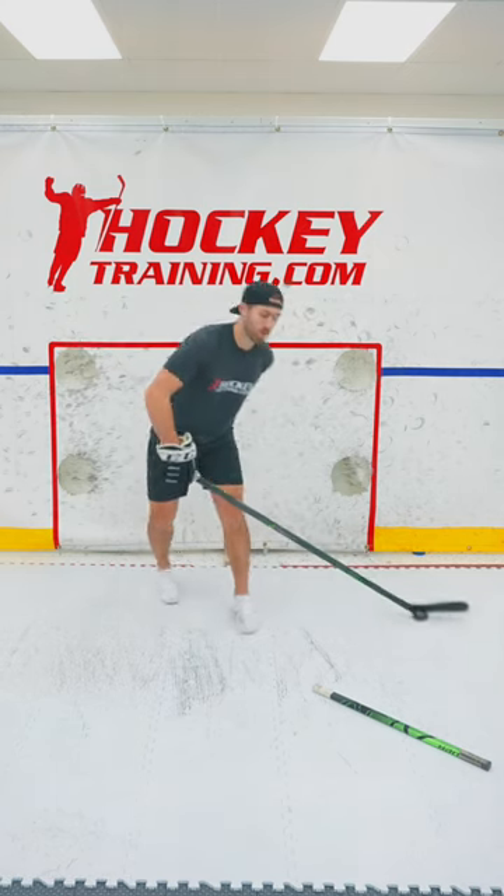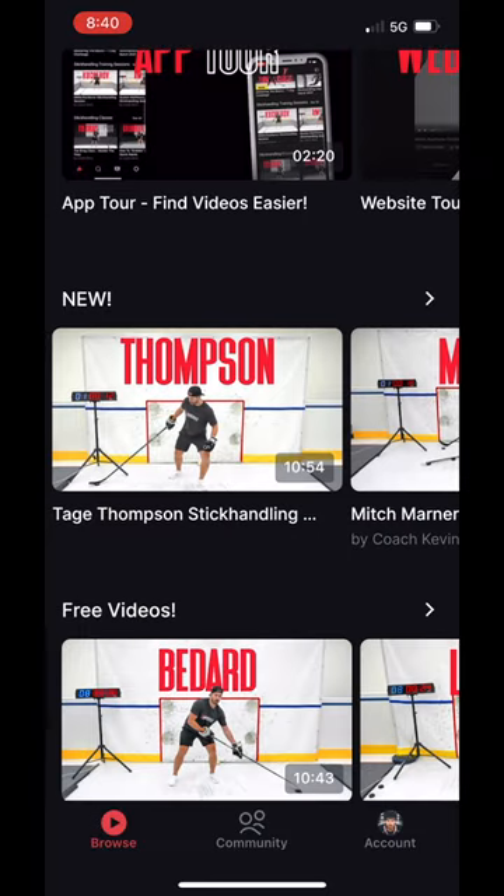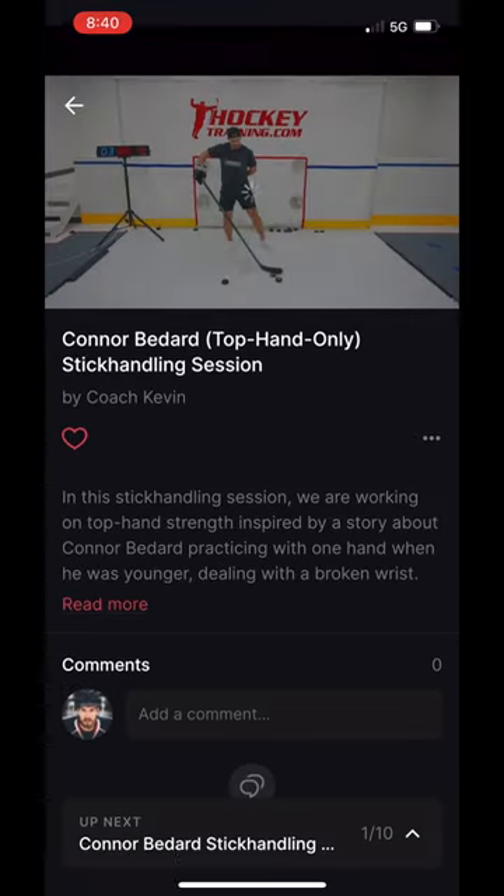And if you want help, I've uploaded a 10 minute Conor Bedard top hand only stick handling session to the Hockey Training TV app that you can do from home today.